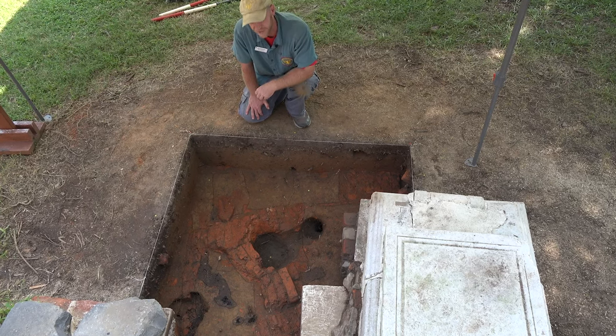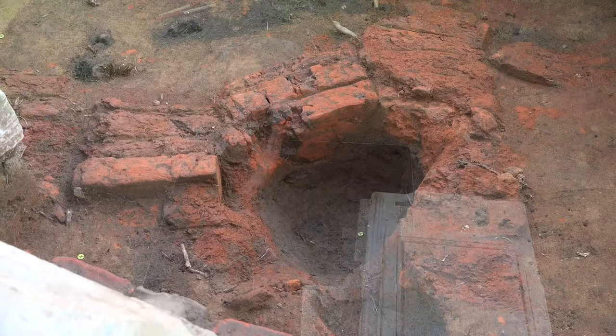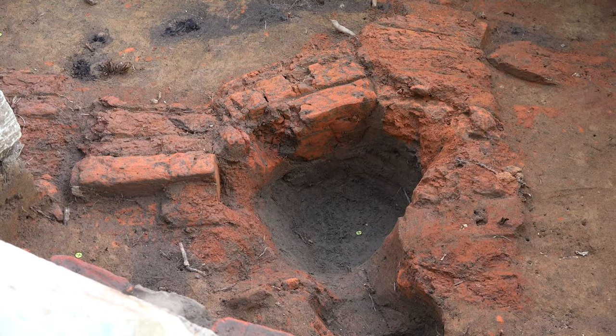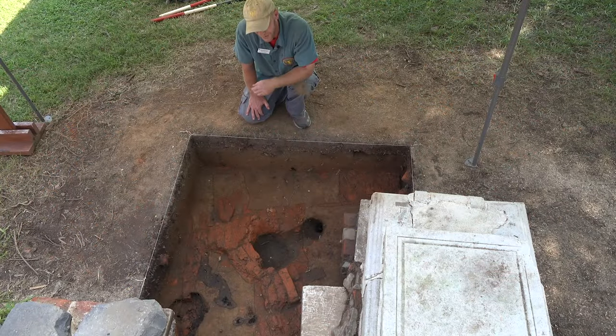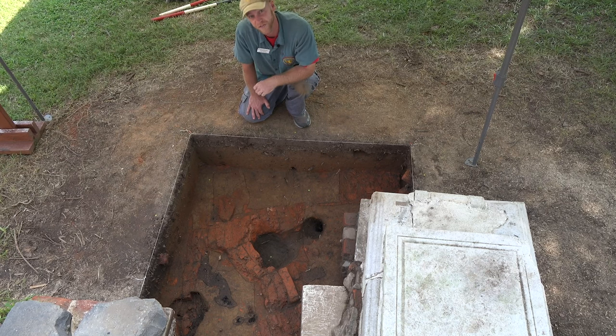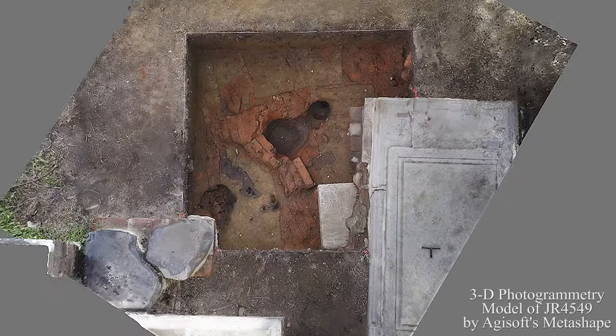When we dug down deep enough to get the limb out, we found that it had impacted right here. That hole is from the tree limb crashing into the unit, but it didn't really damage any burials. What it did impact — and what we were surprised to find — was this brickwork.